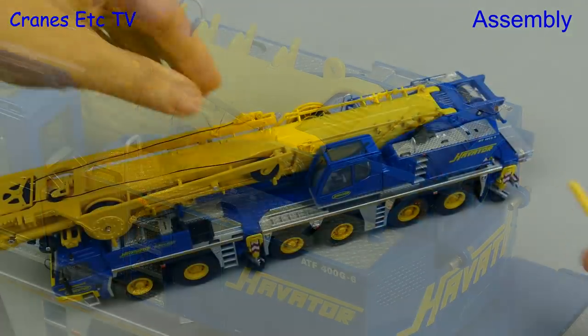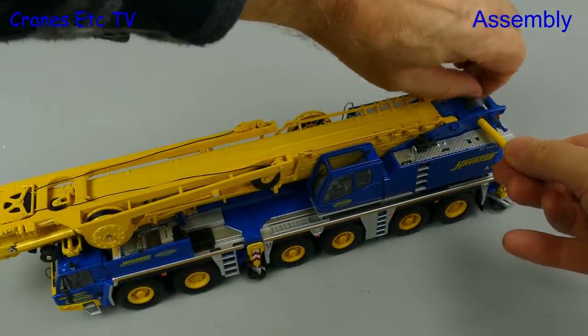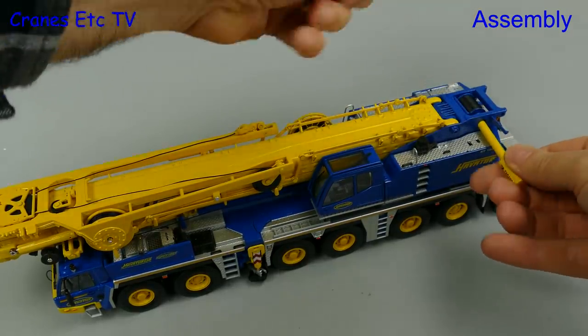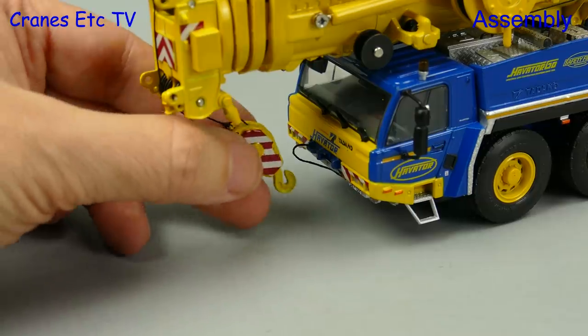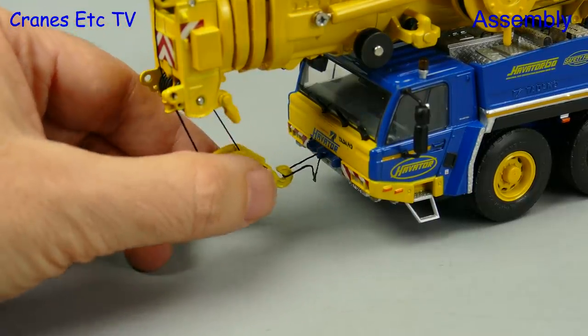Next we need to run some rope from the winch drum. A key is provided to turn the winch drum, although in reality it's quite loose. The sticky tape on the drum is really sticky and so it will annoy you as you try and get the important work done. Here we've reaved on the intermediate hook and we can attach it to the loop at the front for transport.